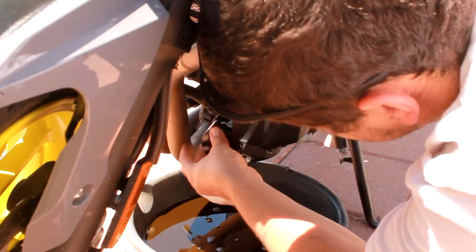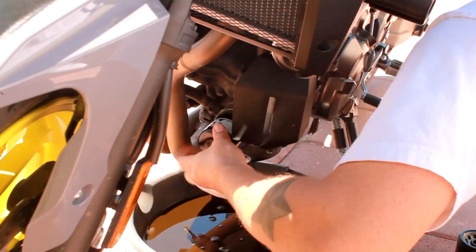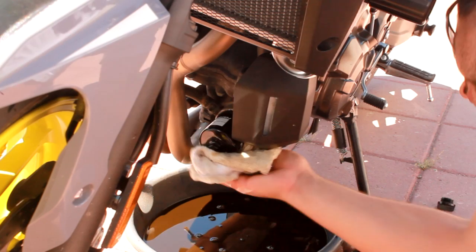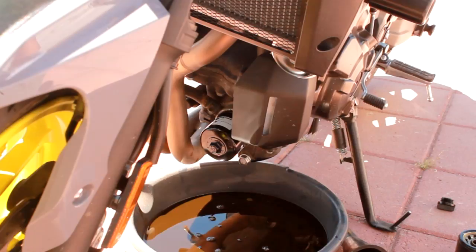So I'm gonna go ahead and screw this filter onto there. Get it in the hole. There you go — that's a good filter. Wipe it up nice. Get it all hand tight, that's all you need. Just get it on there because it's gonna create its own seal. That's pretty much it for the oil filter change.